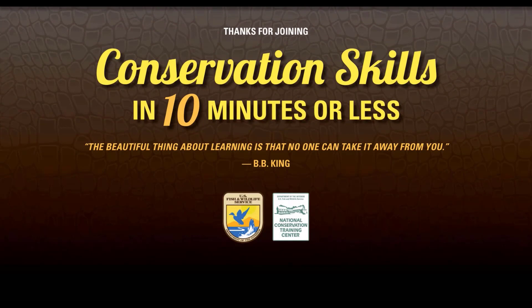Thanks again for joining us for Conservation Skills in 10 Minutes or Less. If you enjoyed this video, please give us a like or hit the subscribe button, share this video with a friend, or check out one of the many other skill-based videos we have in this series. Have a great day, and always remember — the beautiful thing about learning is that no one can take it away from you.